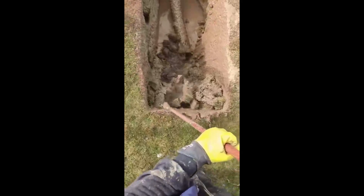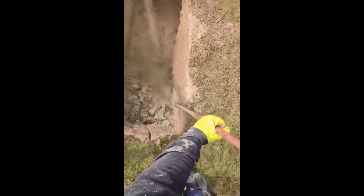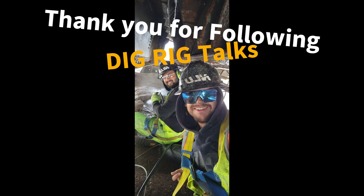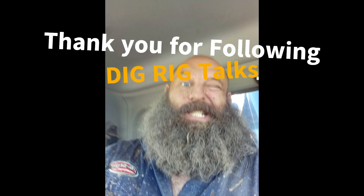Understanding the benefits and applications of Hydrovac units empowers operators and businesses to make informed decisions that enhance operational efficiency and project outcomes. This article was written by Terry Rohn. Please stay tuned for the next Dig Rig Talks article. Thank you to all the members on Hydrovac Nation for your photos — just maybe your photo might make our next article. Stay tuned and keep digging safe.